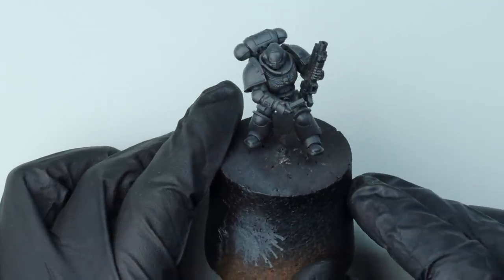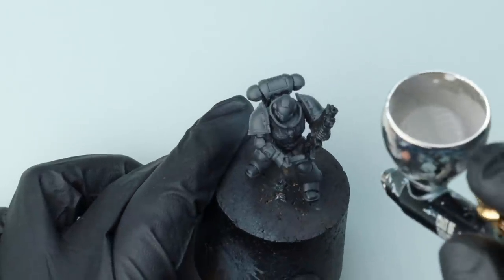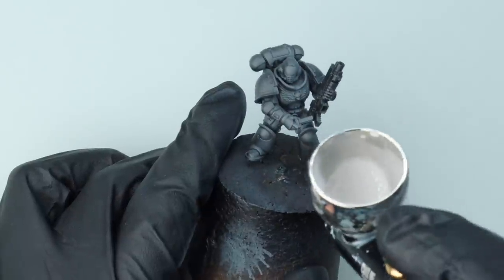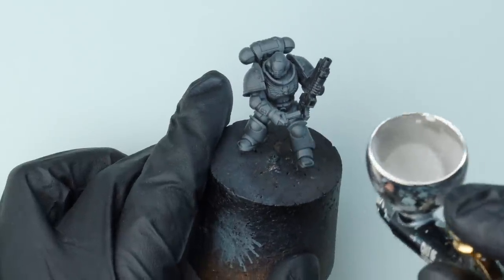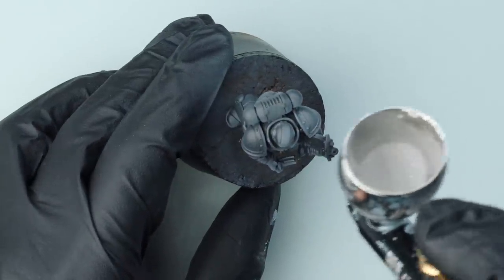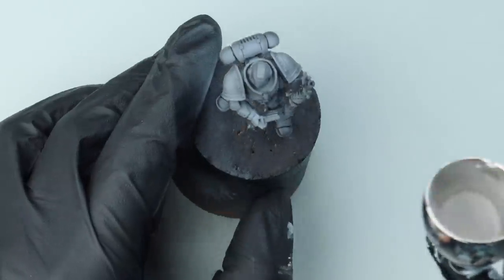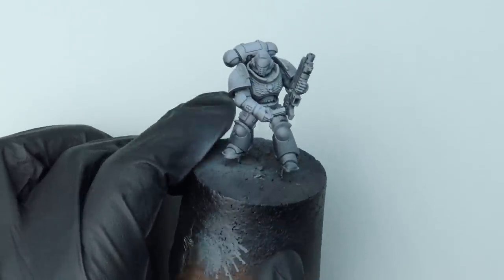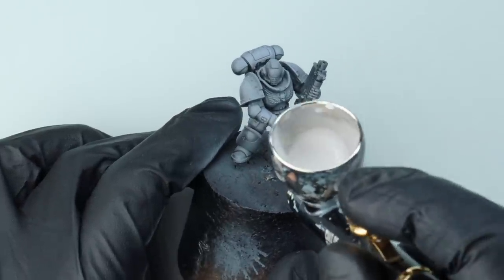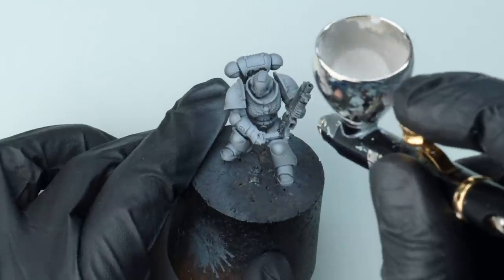I wasn't quite happy with where his head was looking. Try to find the golden angle when you're doing this pre-shade — the angle you want people to look at the miniature from. By using very thin layers of the Tamiya White built up over the black, we create greys, and we can build that up to become more and more saturated white. So areas of very bright light and areas of shadow.